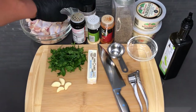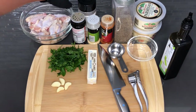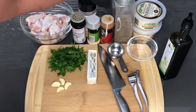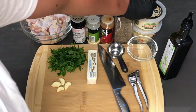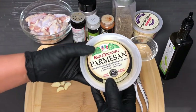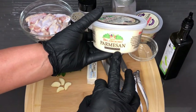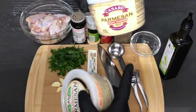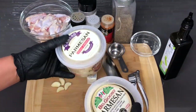For my seasonings I have all-purpose, onion powder, garlic powder, paprika, and black pepper. Back here I have two types of parmesan cheese — one grated and one shredded. The shredded one I'm going to be using last, after I mix the chicken through with the garlic butter mix.